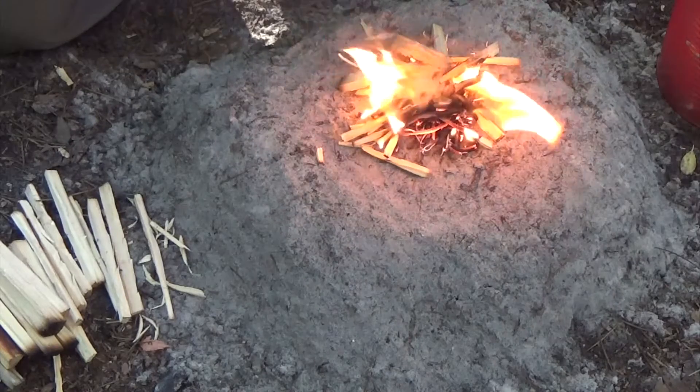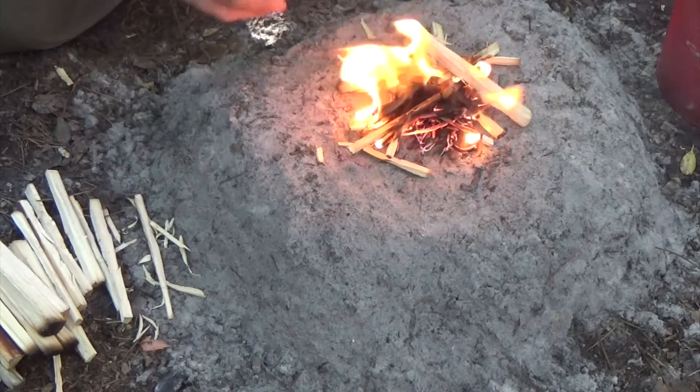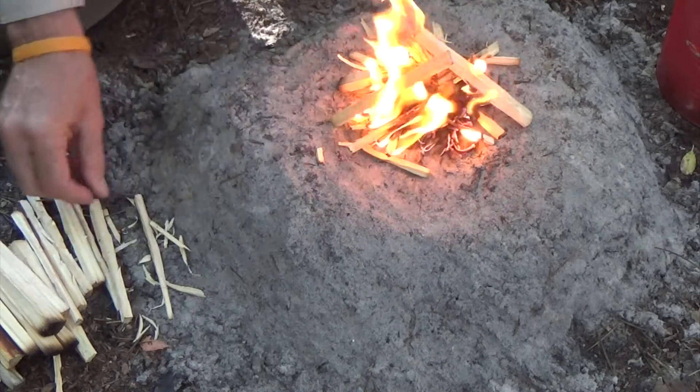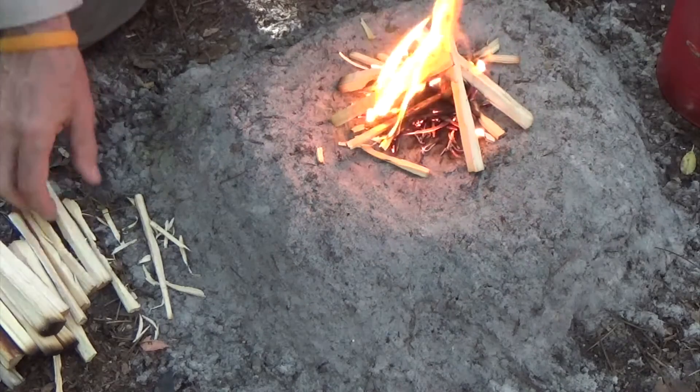Placing wood on the fire needs to be done so that the flow of air is not cut off. That's why criss-crossing the wood is better than laying it parallel to nearby pieces. You want the fire to breathe well.